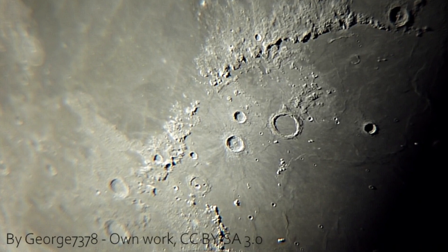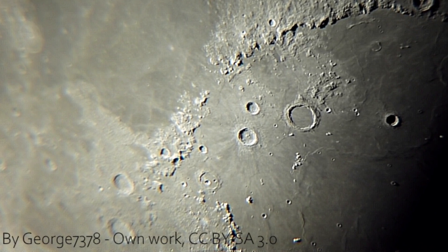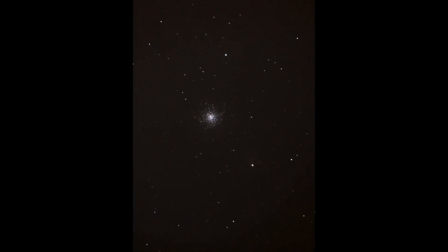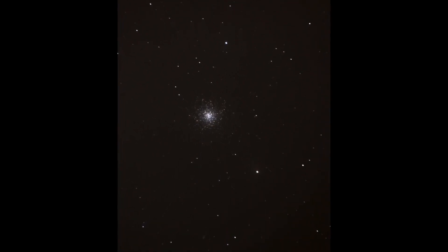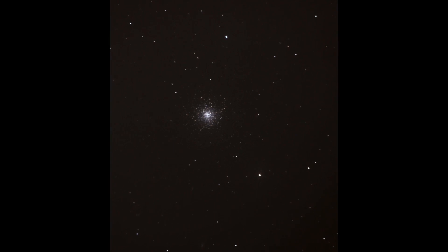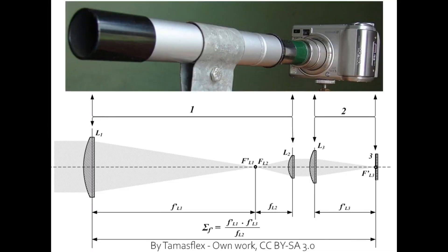With such a camera you can take images of the planets and the moon. For those it would be best to take short video files of the target. If you even use a motorized tracking mount and your camera can take images in RAW format, you can even take and stack images of fainter deep sky objects with a simple compact camera.